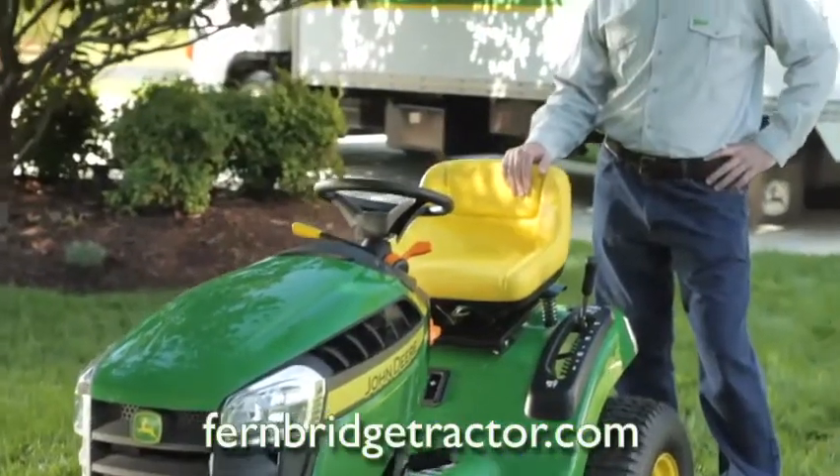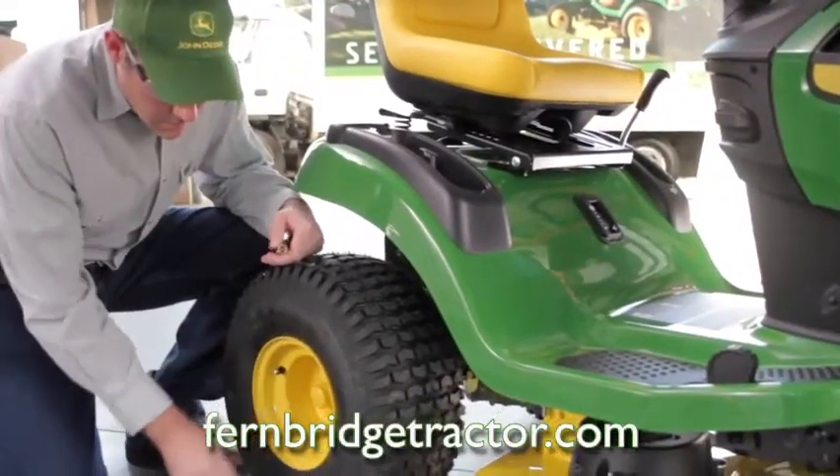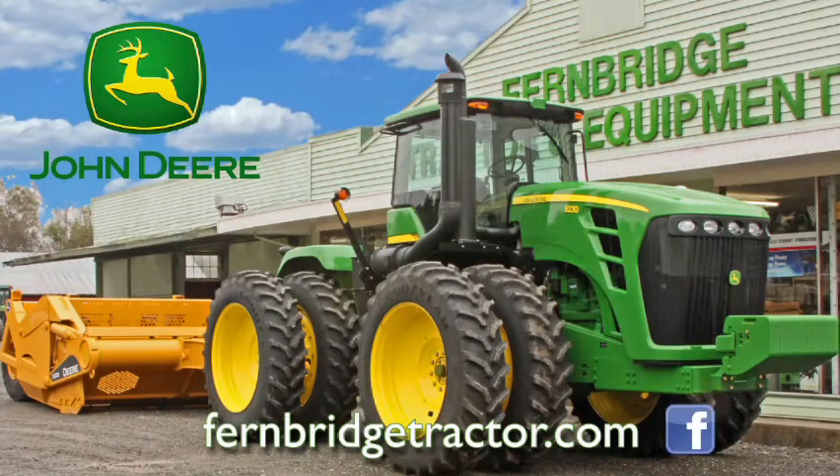Firm Bridge Tractor has the John Deere equipment you're looking for and the service to keep you running. John Deere sales, parts, and service only at Firm Bridge Tractor. Find us on Facebook at firmbridgetractor.com.